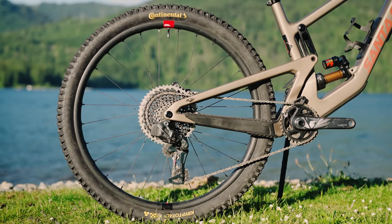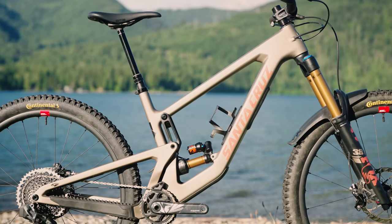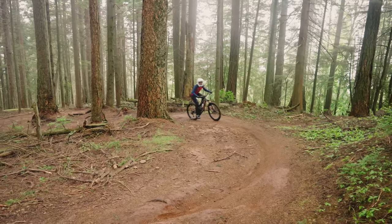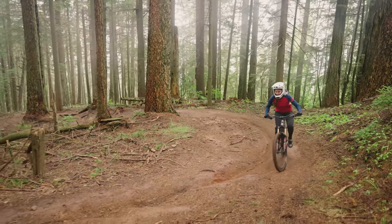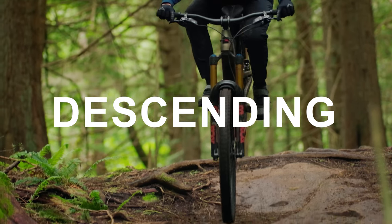In tricky, tight singletrack, the Mega Tower is less of a handful than something like the much longer Commencal and some other bikes. The reach is a little shorter, but the front center is long for the reach of the bike. In the slack setting it's about 472 reach with a 63.5 degree head angle in the low setting, which puts the front axle quite far out in front of your hands through tight switchbacks — so it requires a little more planning.